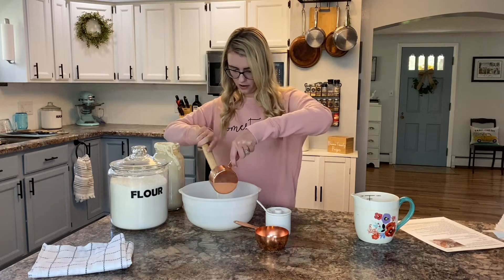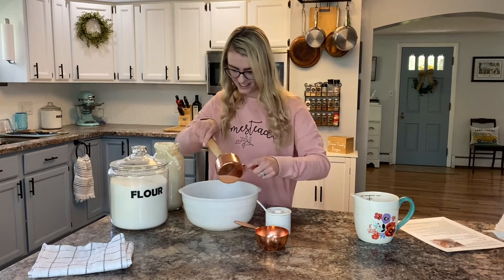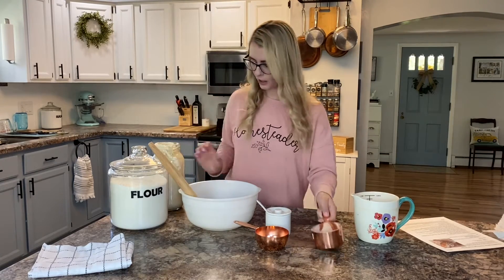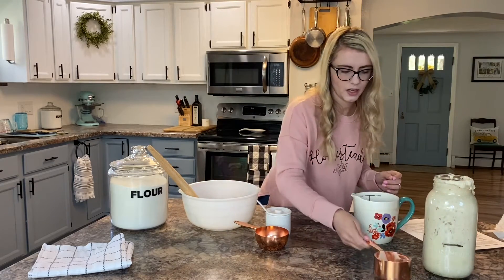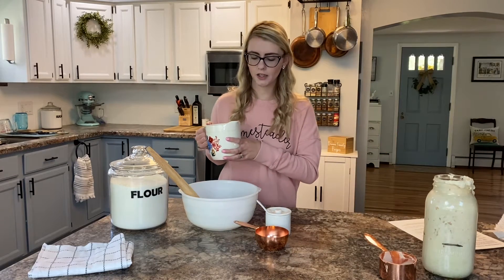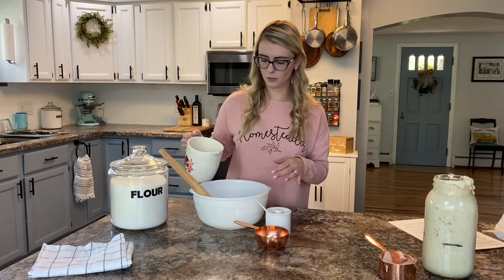It's kind of hard to get starter out of a measuring cup — anyone who does sourdough bread probably knows that — but we'll get most of it. Good enough. After that comes two and a half cups of lukewarm water. Make sure that it's not really cold water because that's not going to help the starter.